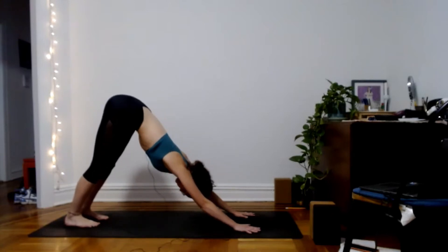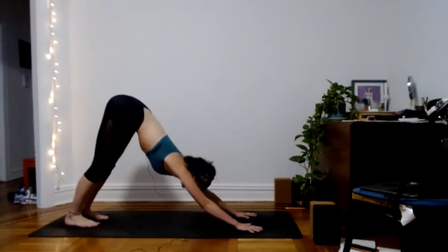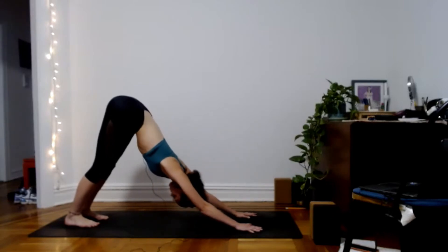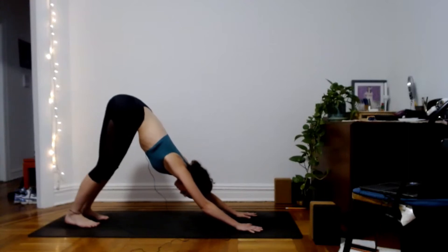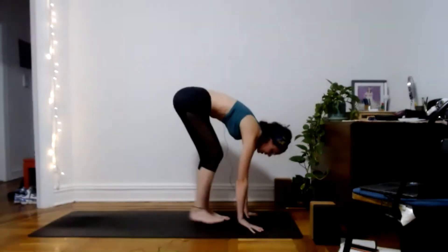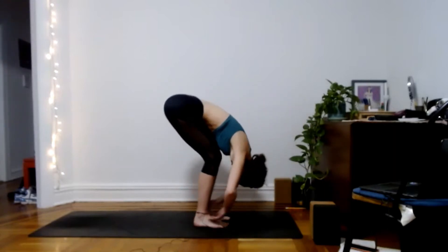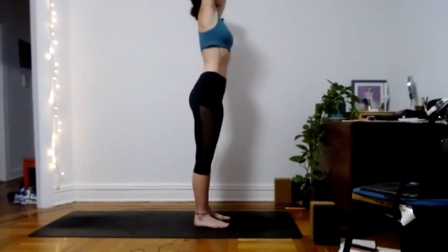Three breaths here. Maybe wheel the heels a little closer to the mat. Next inhale, bend the knees, look up and step up, landing in halfway lift as you inhale. Exhale, forward fold. Inhale, roots rise, reach up. Exhale, hands come to heart center.